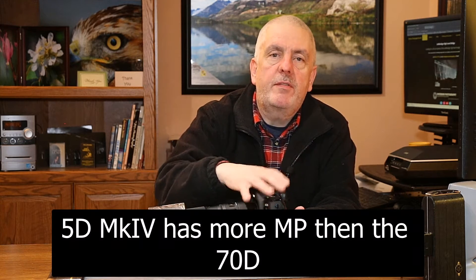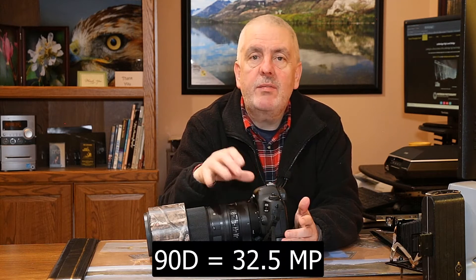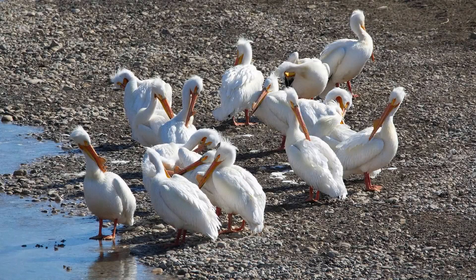Because the 5D Mark IV has more megapixels, I could do more cropping in post-production to get closer to my subjects and make it look more like what the 70D would look like. So the difference? Yes. But there's a workaround? Yes. The big caveat is if I had a 90D, which has more megapixels than the 70D, and put that up against the 5D Mark IV, I'd be harder pressed to notice the benefits — because with the 90D I could do even more cropping. So between the 70D and the 5D Mark IV on zoom range, it's really six of one, half a dozen of the other.